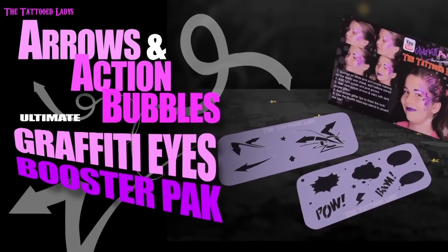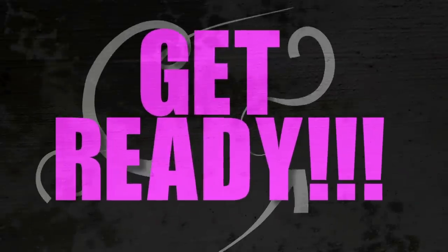What's up Mazemi! This tutorial is going to point you in the right direction with my new Arrows Graffiti Eyes Booster Kit. Get ready to have some face painting fun!